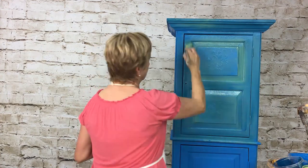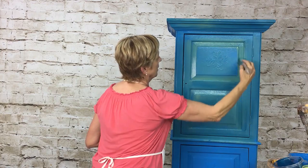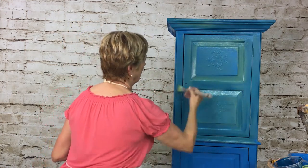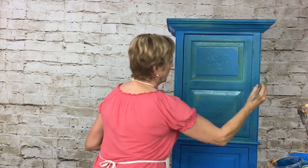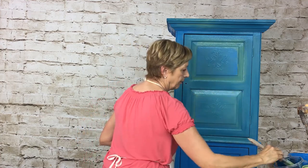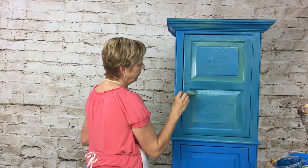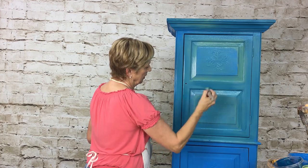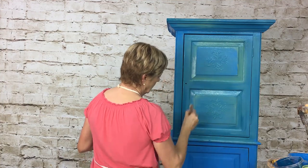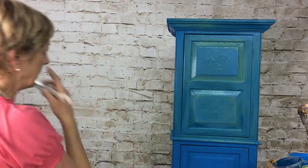Once we add that wax to it, it's really going to give it a whole other level. You can do it kind of softly, kind of just dry brush over it very softly. Add some color in there, kind of get the corners a little deeper. I'm just going to keep doing this all the way around until I like it.